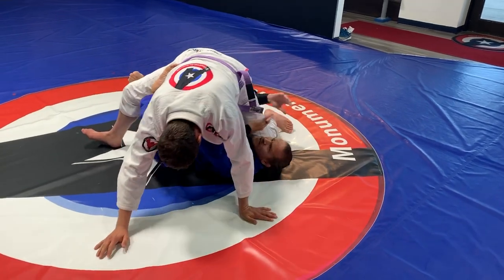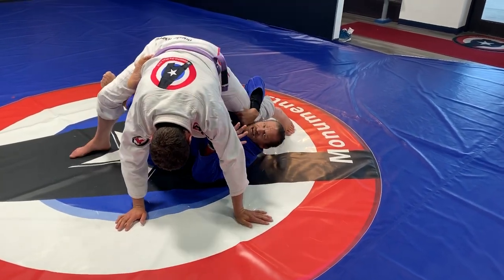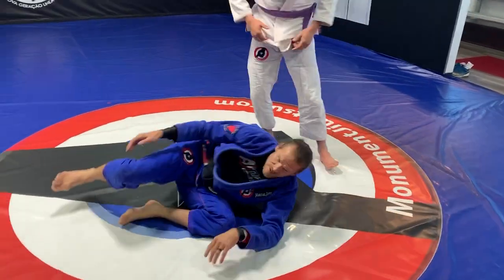Now I can do lots of different sweeps from here, back takes, all sorts of stuff from the X guard. So that's where we want to set that second one up.